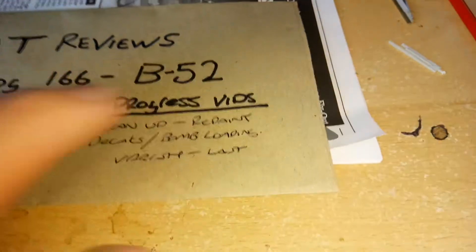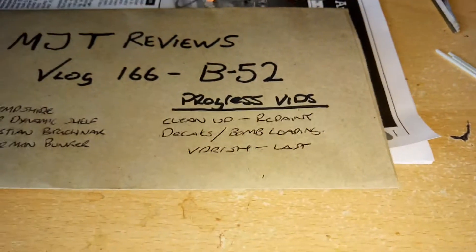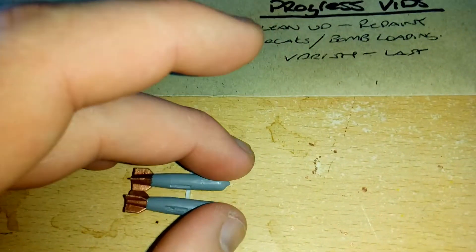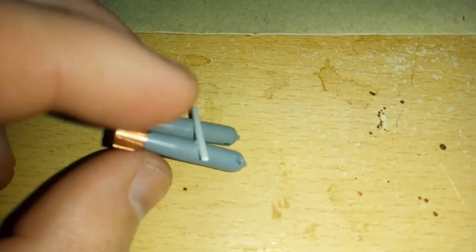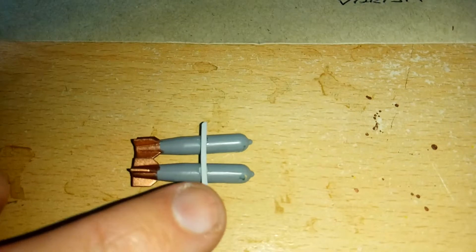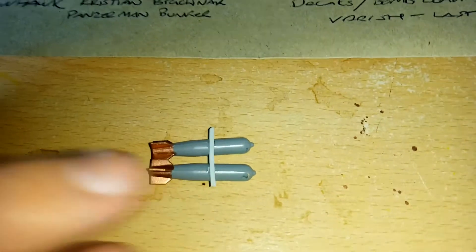And then we've got something interesting called bomb loading. These are the bombs that I've chosen to go on the B-52. What this thing is at the back here — these are the struts that I've made. I'm going to show you what I've done, so I'll take it to the B-52 now.